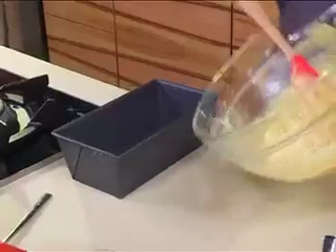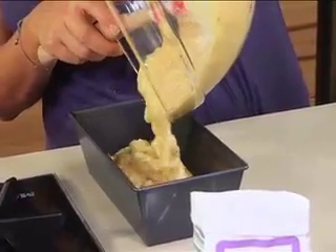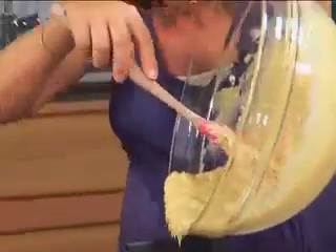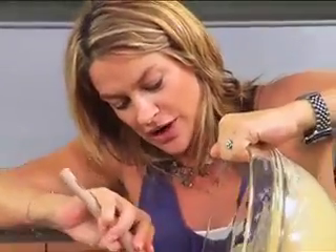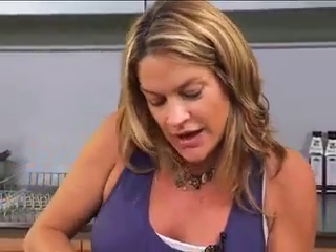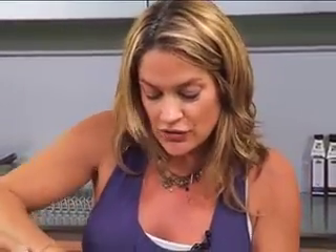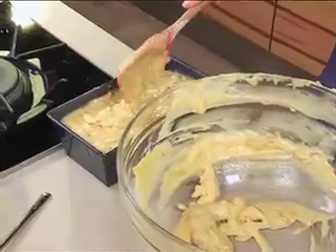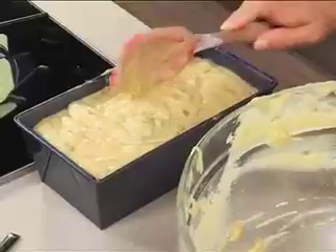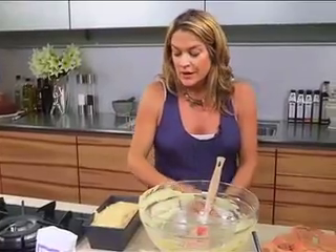Pour the batter into a small greased loaf pan and toss it in — delicious! It's really dead simple. There's no excuse not to make banana bread because it really couldn't be simpler. My daughter absolutely loves this, and at least you know you made it yourself. It's wonderfully healthy — no preservatives, all fresh, all great, and made with love. Into the oven at 180 degrees for about an hour — Bob's your uncle!